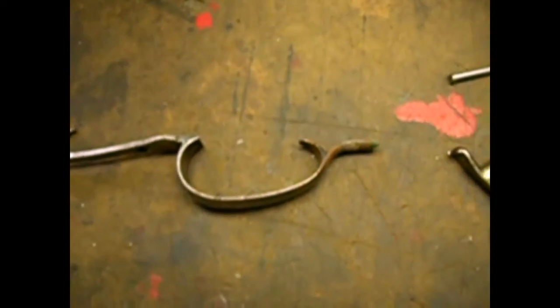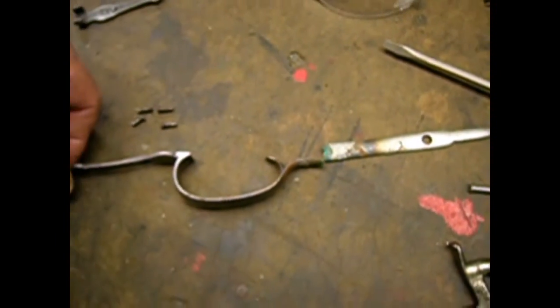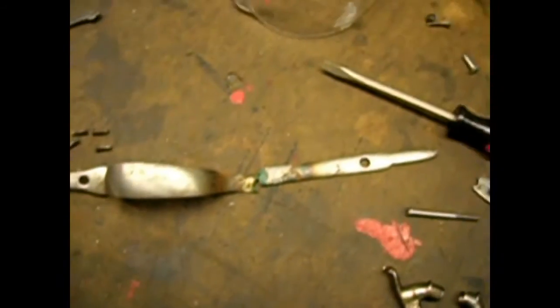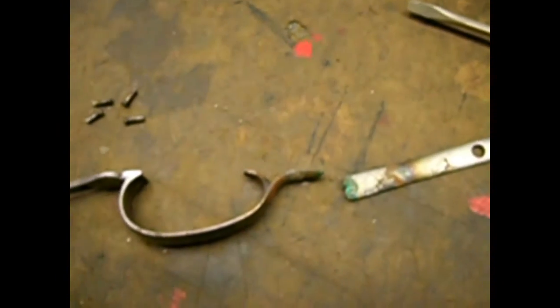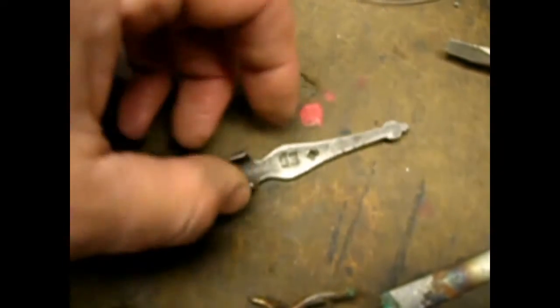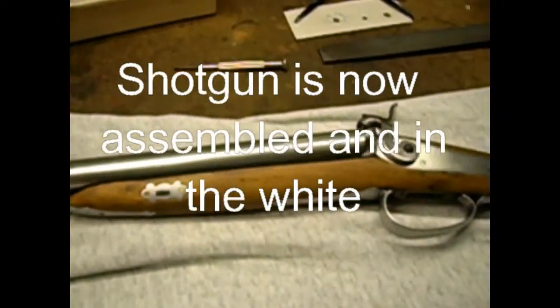Here's the trigger guard — really a graceful, beautiful piece. Here's the end that broke off, and that's the tang. You can see my attempts to silver solder it, which didn't work out. So I'm going to use the MIG welder, weld it back together, and reshape it. There's also the fore-end piece that I've got to do a little bit of work on.